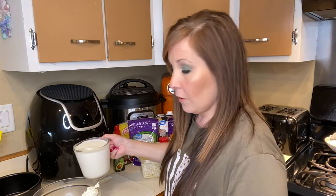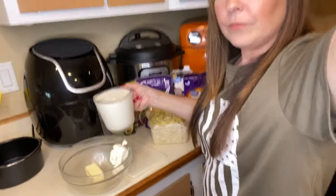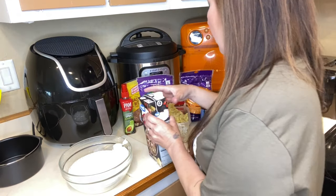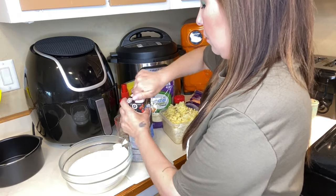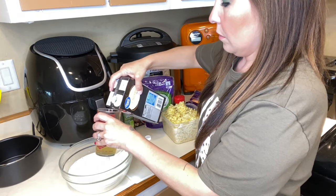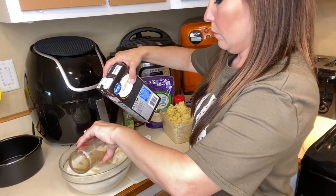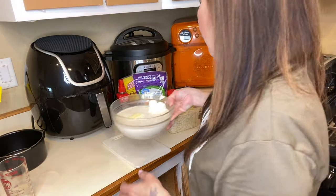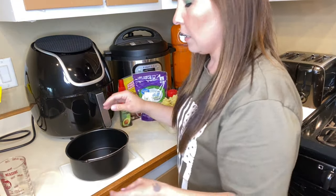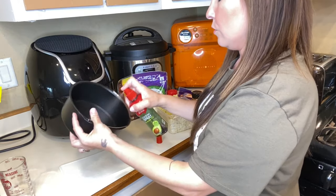We are going to be adding two cups of milk and one cup of chicken broth. We are going to microwave this mixture for three to four minutes, but you are going to want to spray your pan down first so nothing sticks.